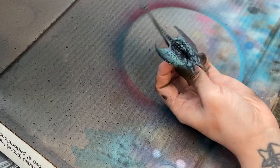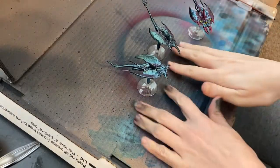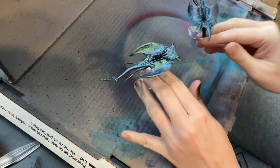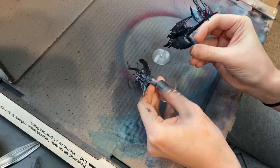There's the first coat there. Here they are - a couple of coats down. Good enough for me.